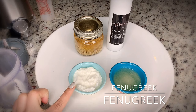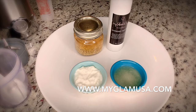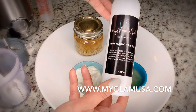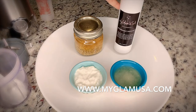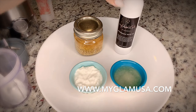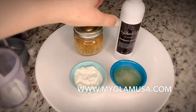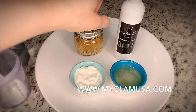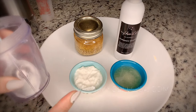Here I have two tablespoons of yogurt and the juice of one small lemon, about one and a half tablespoons. I'm going to add in some oil — this is My Glam USA's Ayur Magic Hair Oil, an Ayurvedic hair oil. I've warmed it up a little bit. You can use any oil — coconut oil, olive oil, whatever you have at home. I'm using this one from my brand My Glam USA, available at www.myglamusa.com. So we're going to mix everything in the blender and blend it.